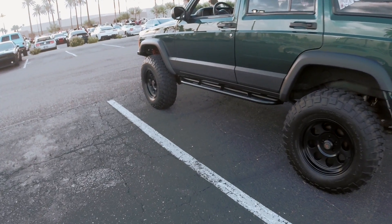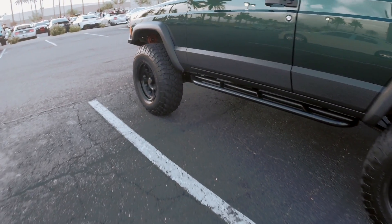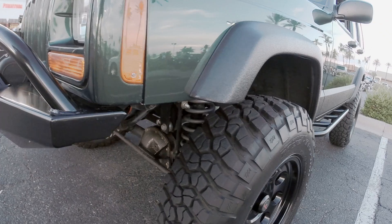What size lift do you have on it? It's a four inch Rubicon Express but with upgraded shackles and spacers in the front, right around five inches. It's a little lower in the front by about an inch, so once we get it all leveled out and perfect it's right around five and a half inches.